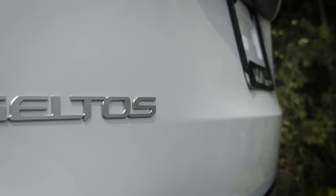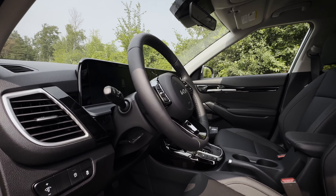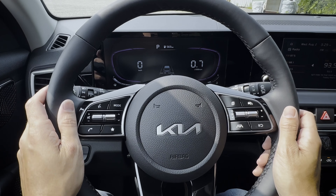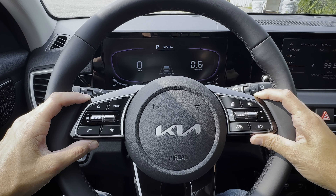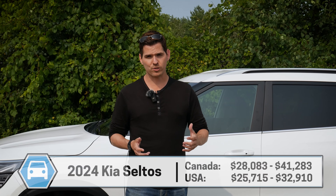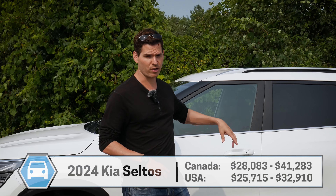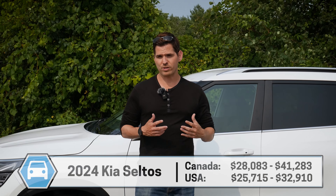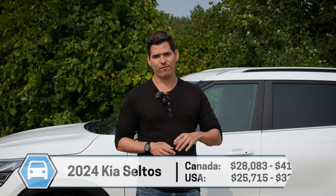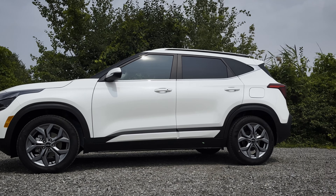The Kia Seltos got an upgrade for 2024, most notably on the inside, and in this video you're going to learn everything you need to know about the vehicle. Going to be covering off interior, exterior, technology, difference in trim levels, and everything in between. If you're looking for some tech-specific walkthroughs, or if you want to find a build link for this specific one, you'll find that down in the description. You're also going to find the contact information for Durham Kia, who were nice enough to lend this thing to me for the afternoon to shoot the video for you guys today.